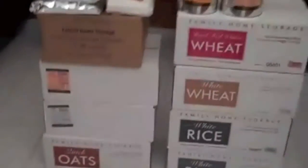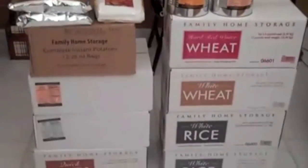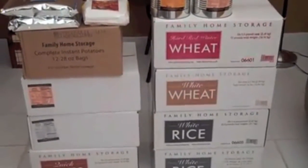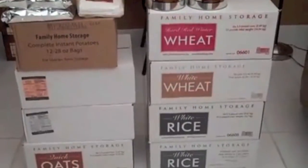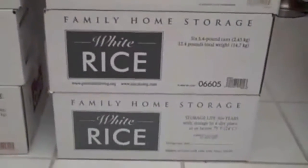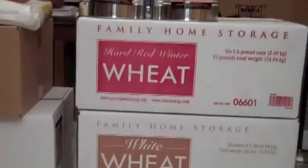My first time there I went with a budget — I took a couple hundred dollars in with me. I ended up getting what you see in front of me here, which is mostly number 10 cans. The cases are six number 10 cans per case. Starting at the bottom here, I got two cases of white rice, and a case each of hard red winter wheat and white wheat.